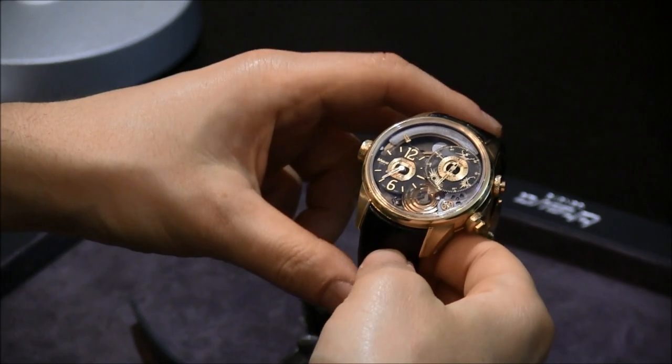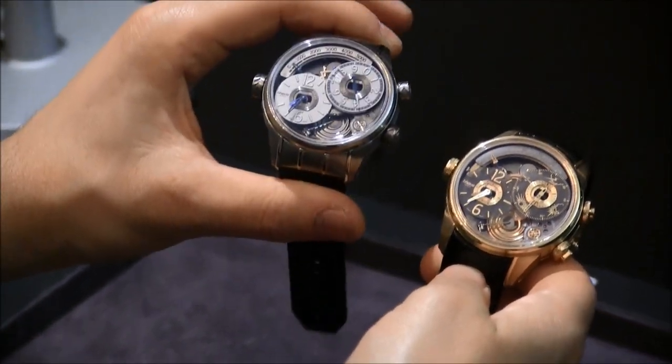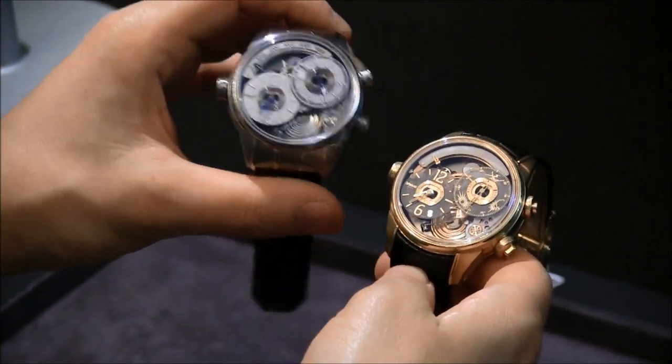Hey everyone, Aria Labs here with the Blog2Watch. We're here with Breva looking at the Genie 01 and the Genie 02. These are environmental sensor watches and they are very high-end and pretty cool.